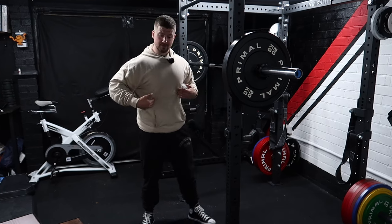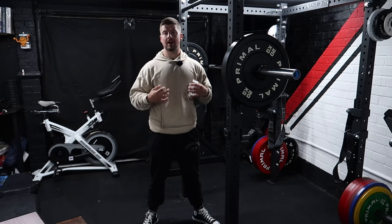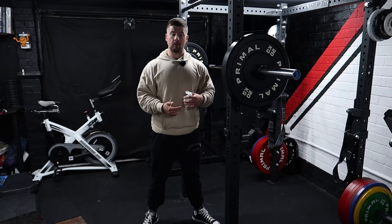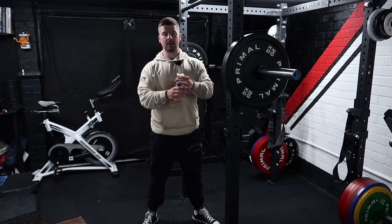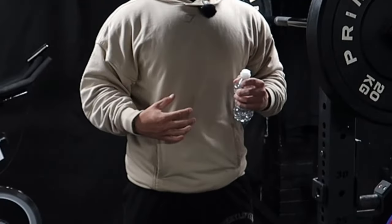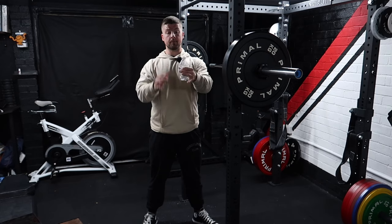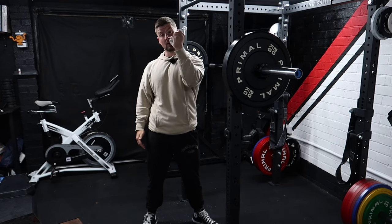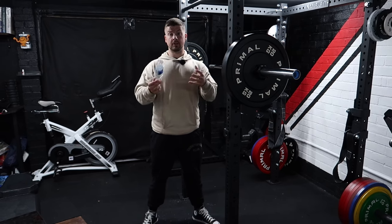What I mean by intra-abdominal pressure is imagining filling your whole entire trunk with air and creating as much pressure as you can. Take a deep breath in, tighten up that midsection, and push your belly out as if you're on the toilet squeezing out. When you do that, notice the bottle becomes much harder to maneuver — a lot tighter and a lot more strong. Bracing creates rigidity, and rigidity breeds strength.